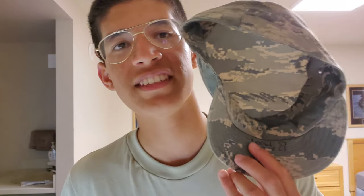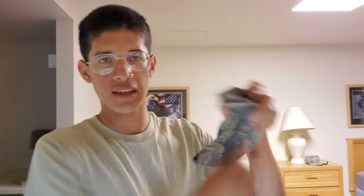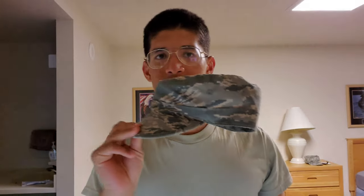When you first get your hat, it's probably all crisp. But once you fold it, put it away, and all that, it'll start to get a bunch of creases. This is a well-trained hat. I'll show you how you train your hat.